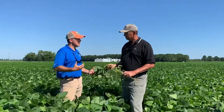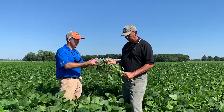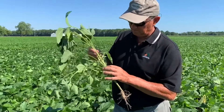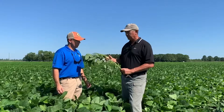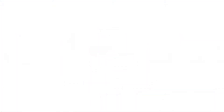A lot of guys have been asking about an indeterminate bean, and most of those indeterminate beans come out in early group five — here we have it in a 5.7 maturity, which is really exciting. One thing I noticed: this thing is flowering on the first true node, so it's starting at the very bottom and going all the way to the top, catching every node. Pretty impressive.